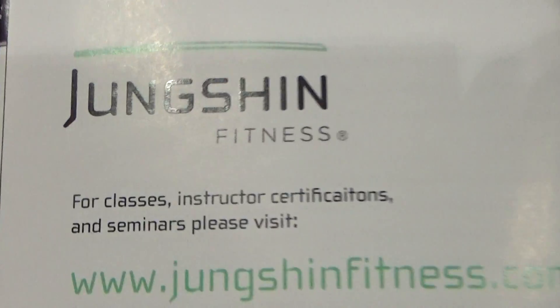Now, if people want more information on this, where do they go? You can go to our website, which is on the brochure — JunctionFitness.com. You can learn all about it.